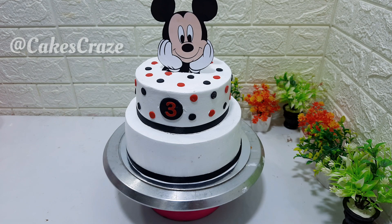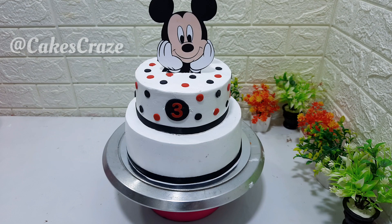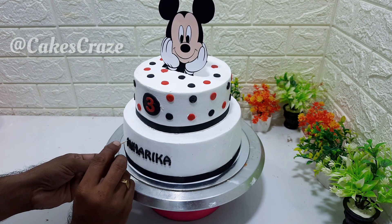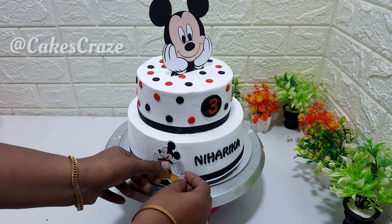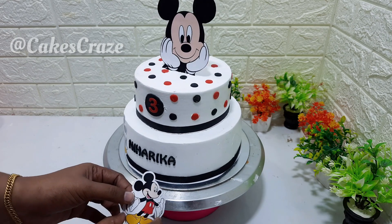We put a name in the center and put a letter in the black font. If you want, you can put a name in the front. Then we put a name in the front and in the center.